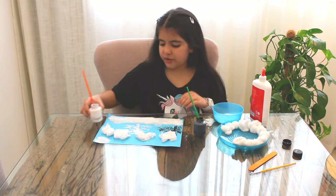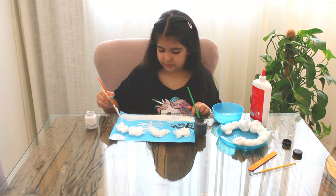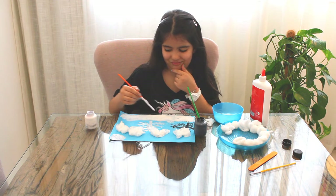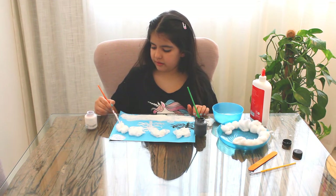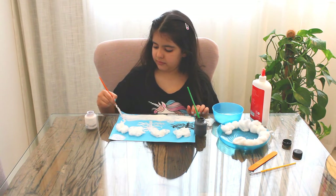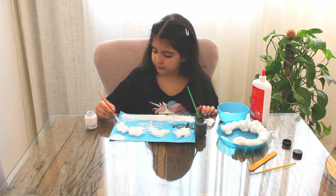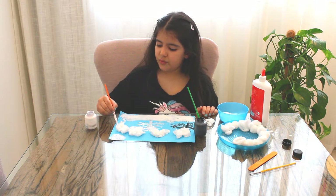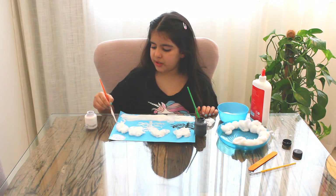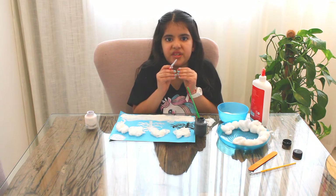Now we're going to do one more white one. Where should I add it? I guess over here. Then we're going to add a black one there. You can make the roots if you like. We're not going to add any leaves because in Christmas or in winter they don't have leaves — all the trees are empty.